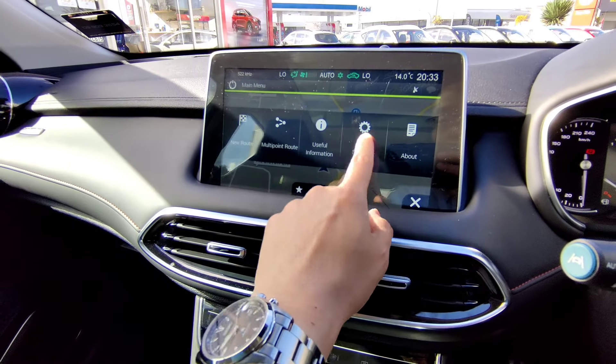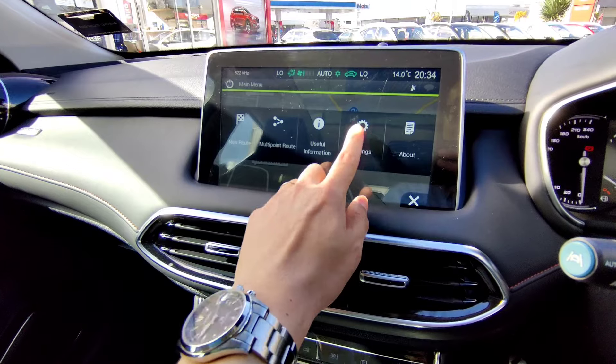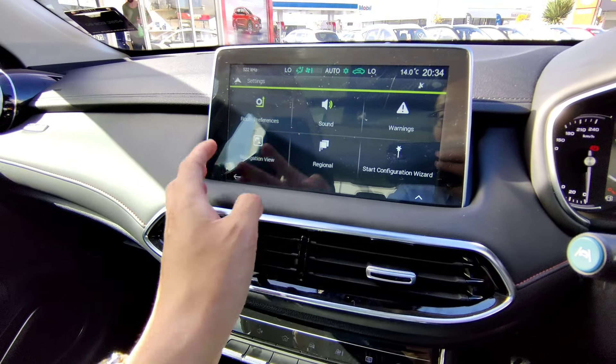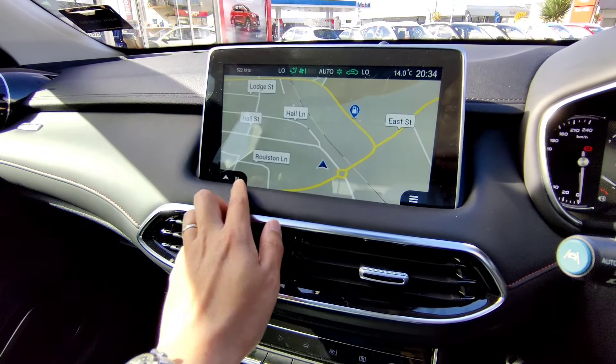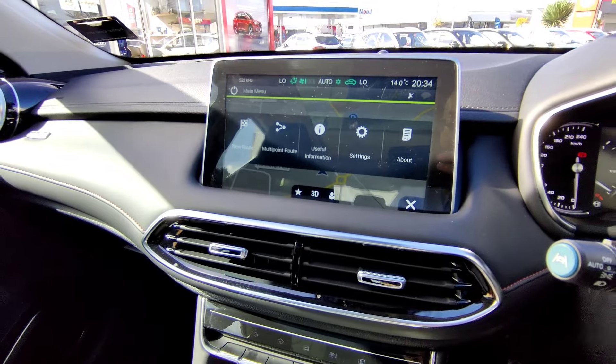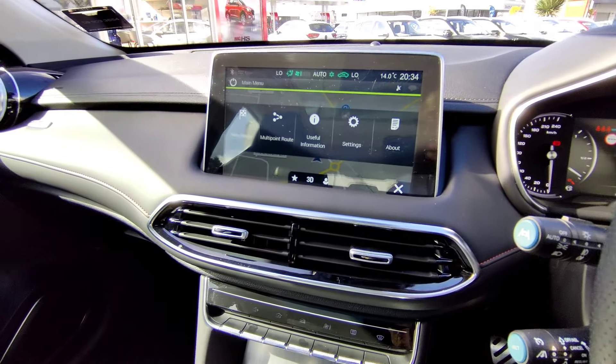In the navigation settings you can save favorite addresses including your home address, and change the navigation sound and view. You can personalize quite a few things in this panel.